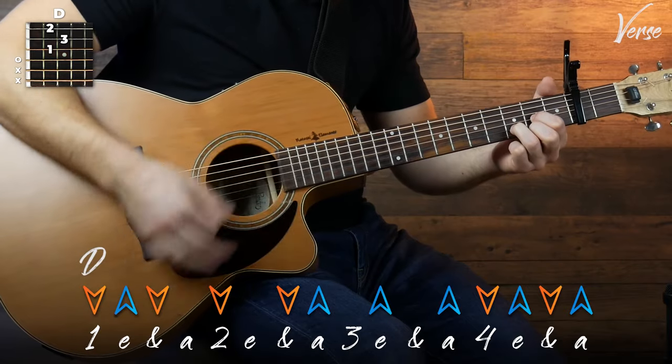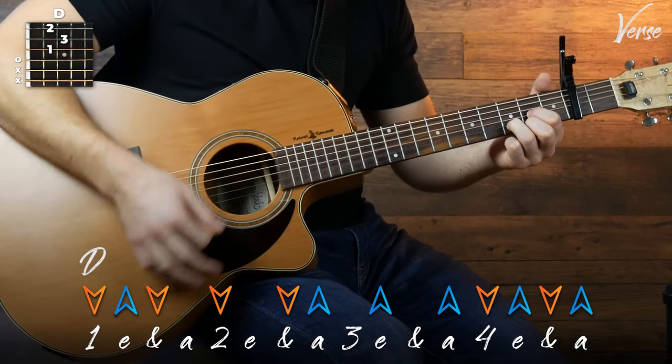Moving into the third part, we're going to start with a D and play this: down, up, down, down, down.